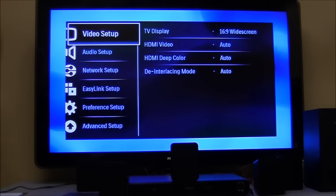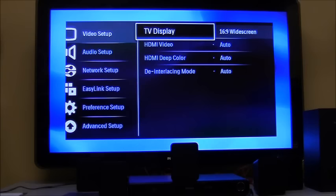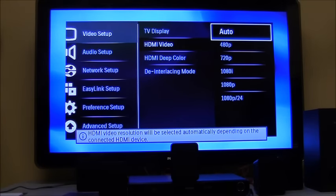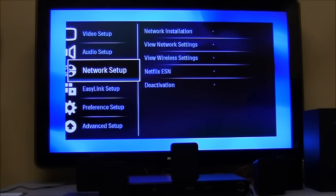The video setup screen has a widescreen setting — if you have a widescreen TV keep it as is; if not, change it to 4:3. HDMI video set to auto will automatically detect the output your TV supports. If you have a 720p television you can set it to 720p, but auto will take care of it, so we recommend leaving it at the default.